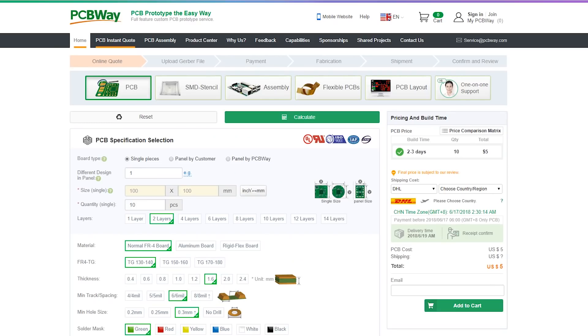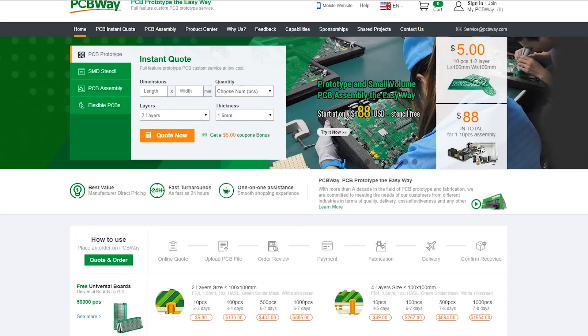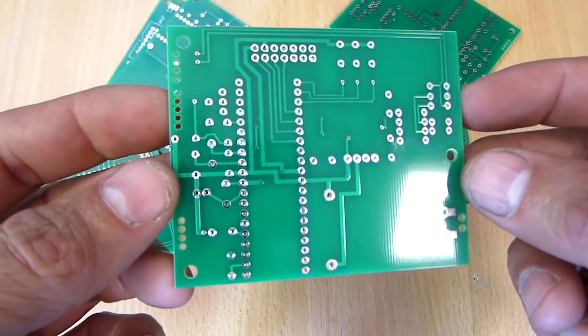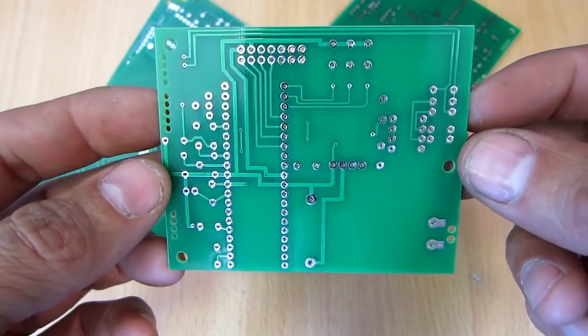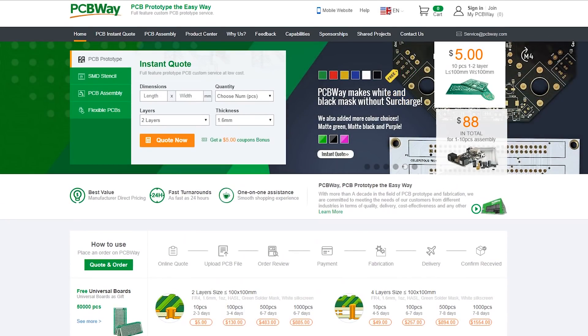If you're planning to build a similar gadget and you want prototype boards, you can order from PCBWay manufacturer. They will make professional printed circuit boards with super quality and you will get them in a couple of days. Thanks to PCBWay for sponsoring this video — check the link below.